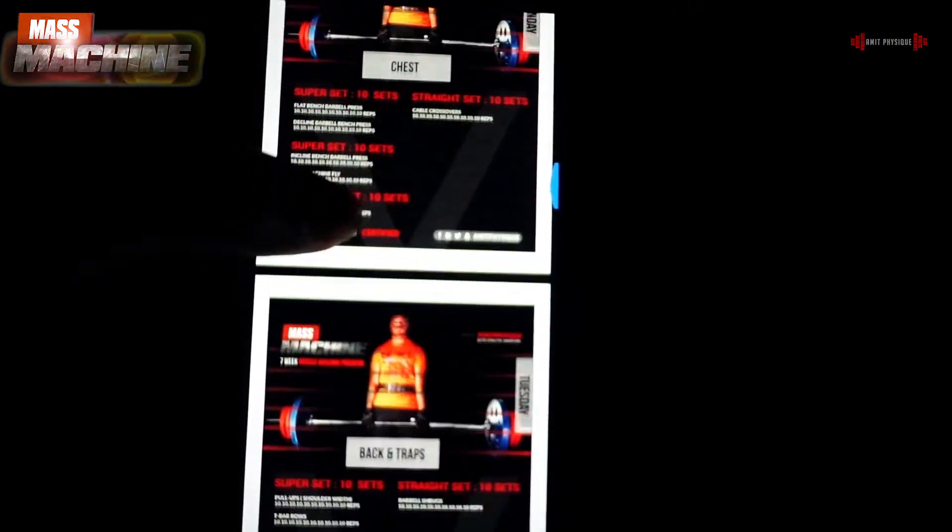Check the PDF of Mass Machine. In this video you will know the sources like oats, roti, brown rice, banana, etc. You will increase these every week.